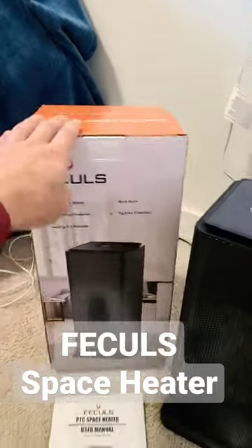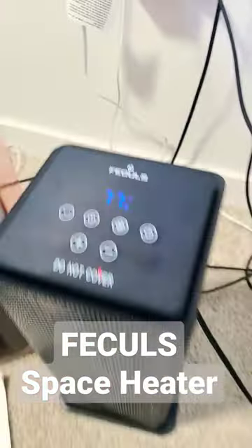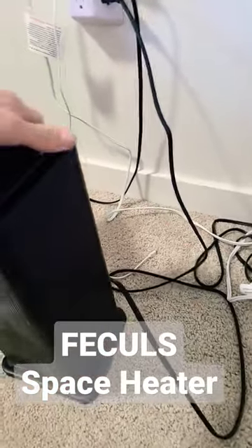Quick review on this portable heater. Here's the box it comes in, the user manual, and the remote. The remote has the same buttons on top as well. The power cord is about five and a half feet.